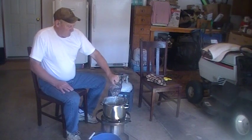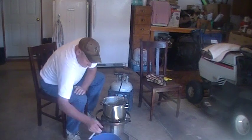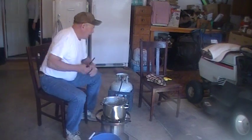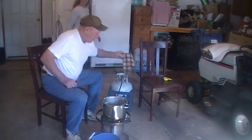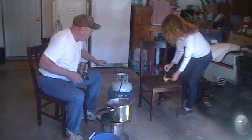We've already made three batches this morning. When you get ready to do this, make sure you have your hot gloves because this turkey fryer gets really, really hot really, really quick.